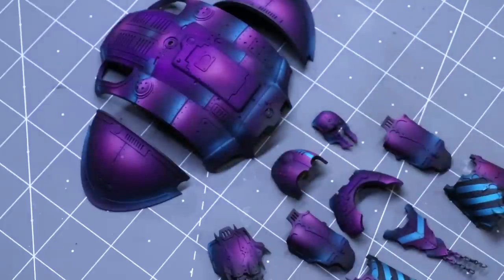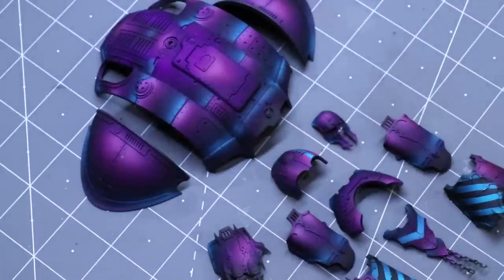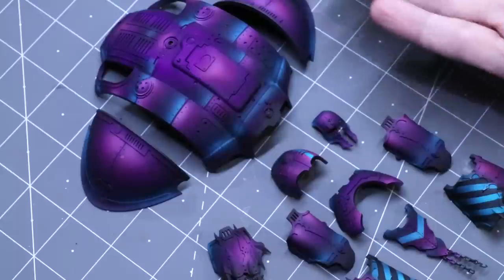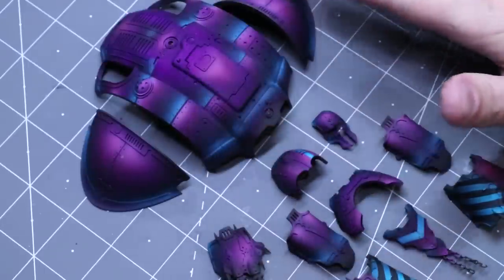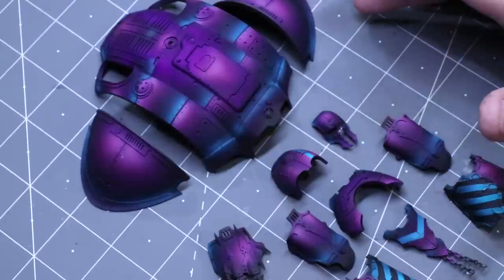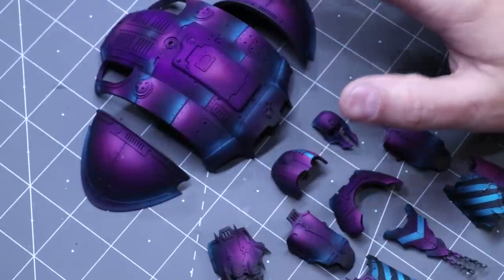I've done a previous video on making an oil wash — I'll drop that in the description. We've made this oil wash from Winton oil colors, specifically ivory black and cobalt violet hue, which gives a nice dark purple. With a figure like this that has large flat panels on a massive machine, you never want to use a traditional wash — it's the quickest way to get coffee staining and just ruin the look of the miniature.